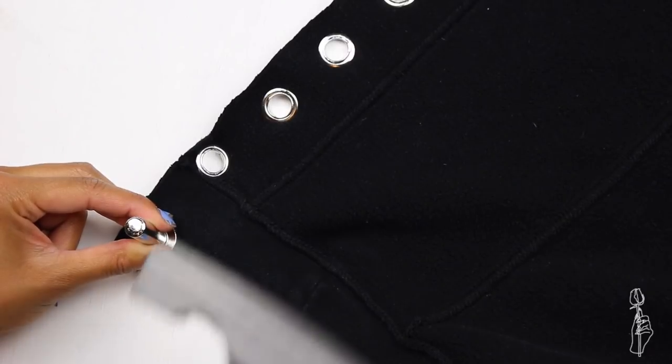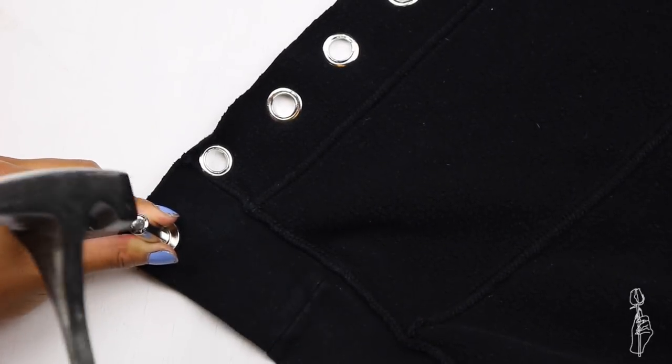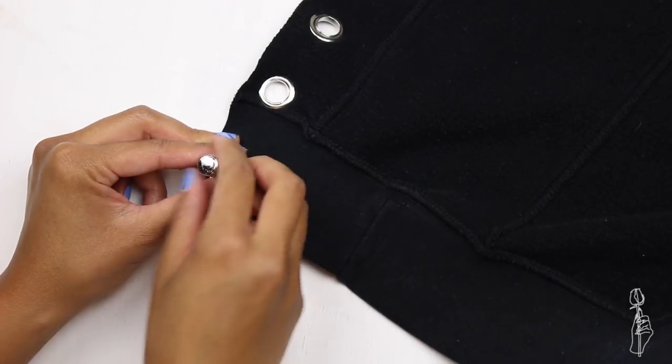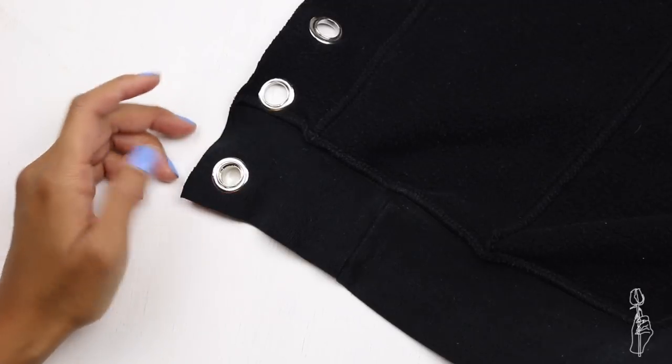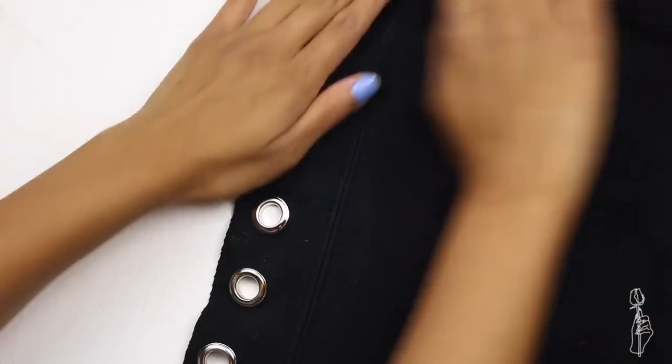As you guys can see, I'm kind of fake hammering, only because I wasn't working on an actual table at the time. Depending on the grommet you use — I use the bigger ones — so it's going to take a lot more to hammer down. Once you get the hang of it, you can add grommets onto the rest of the skirt.